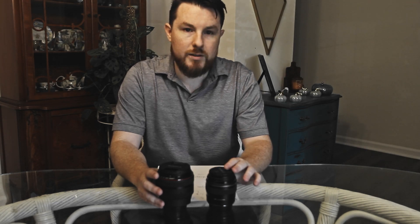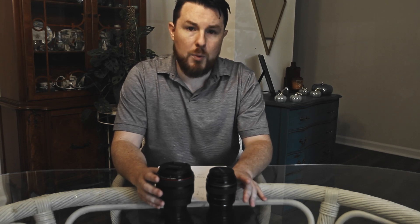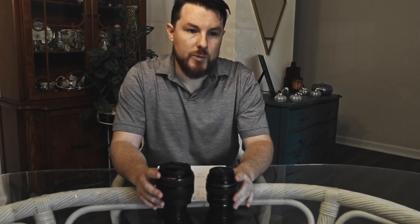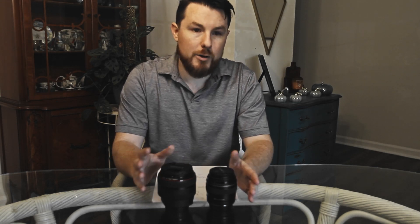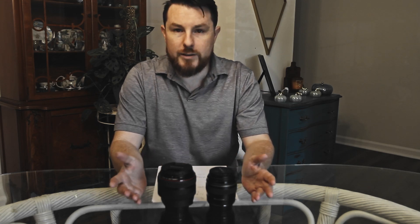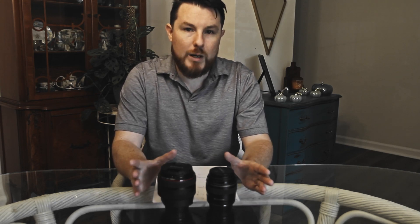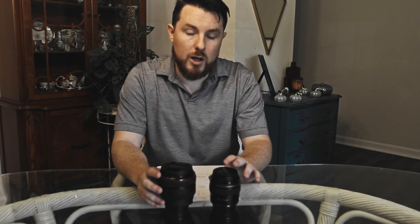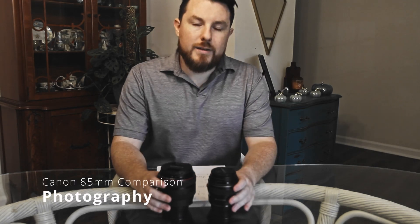The non-L is incredibly fast in terms of autofocus, and that's really something you need to consider. It's a big drawback of the L. If you just do portraits - staying in one spot, subject in front of you, consistent distance - then the L might be fine. But if you do anything fast-moving, you're probably going to want the non-L, unfortunately. I hate to say it against the L.